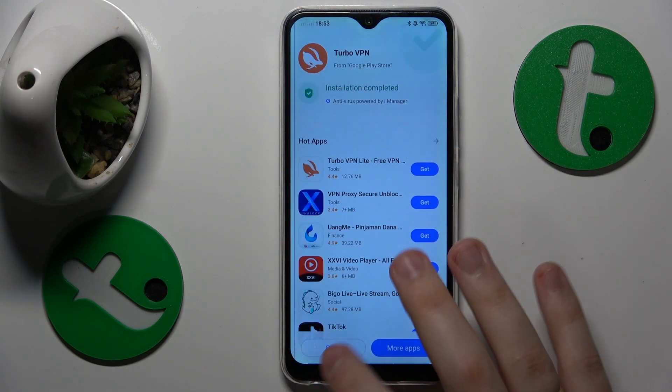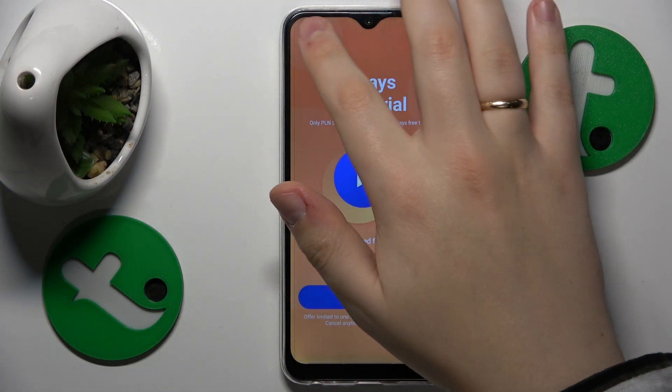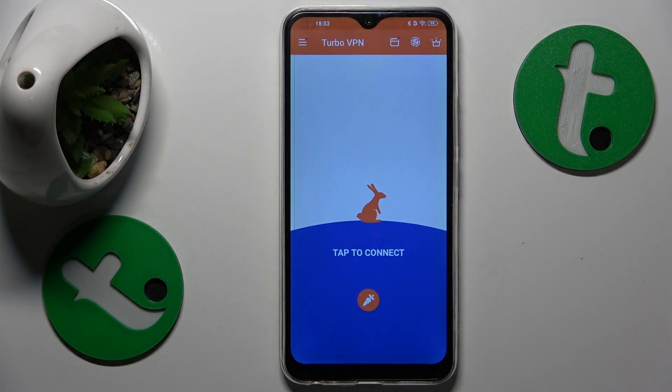Now we can go ahead and launch it, and finally we can connect the phone to VPN just like so.